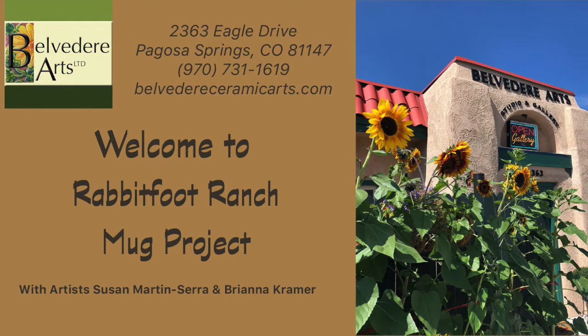Welcome to the Rabbit Foot Ranch Mug Project Slideshow. I'm Susan Martinsera of Belvedere Arts, located in beautiful Pagosa Springs, Colorado, and I'll be guiding you through the creative journey of how the mugs were made.